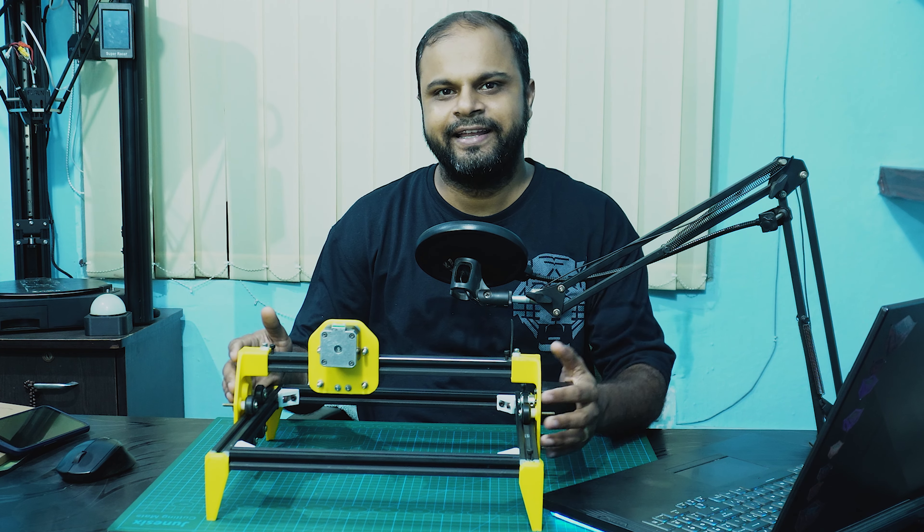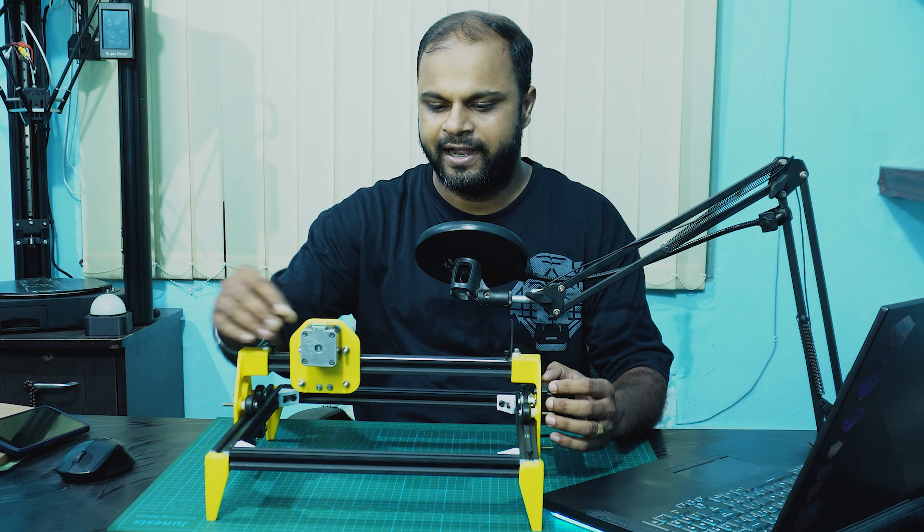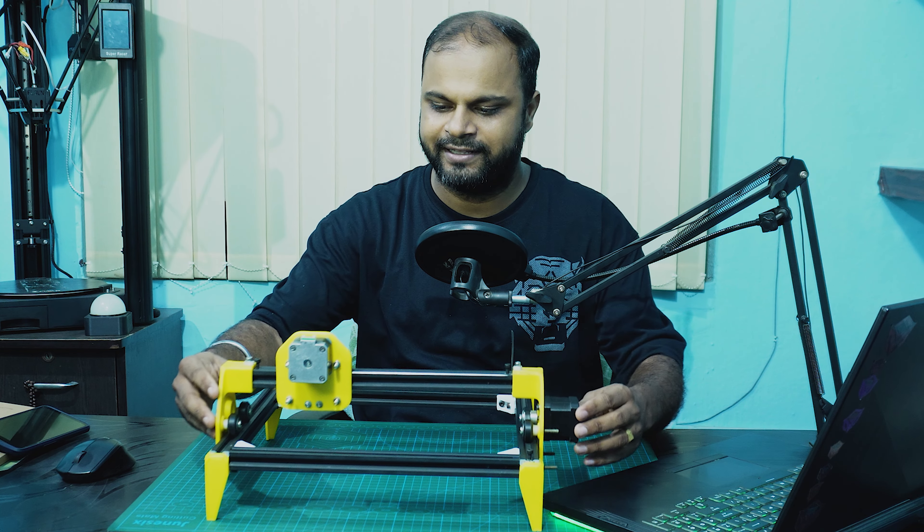It is basically a two-axis movement machine. As you can see, I can move the X axis like this and I can also move the Y axis like this.